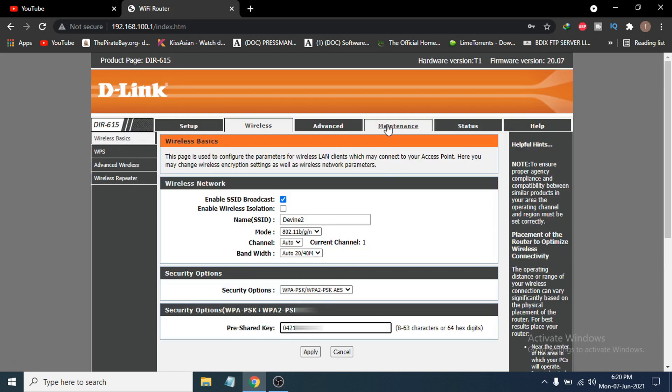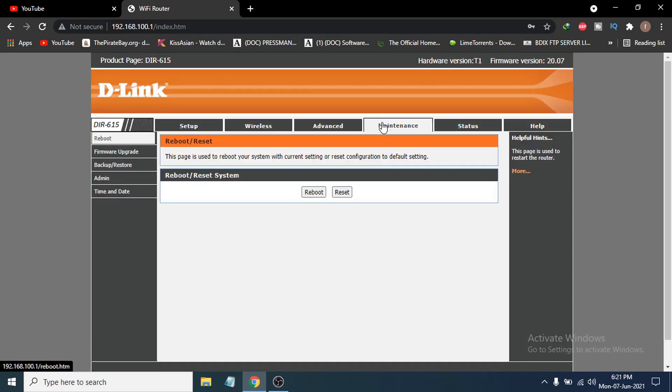After clicking apply, it will take some time. Then go to the maintenance option and you will see a reboot option. You need to reboot your Wi-Fi router to apply the password change. After it reboots and reconnects to your PC, just enter the new password to connect to your Wi-Fi.